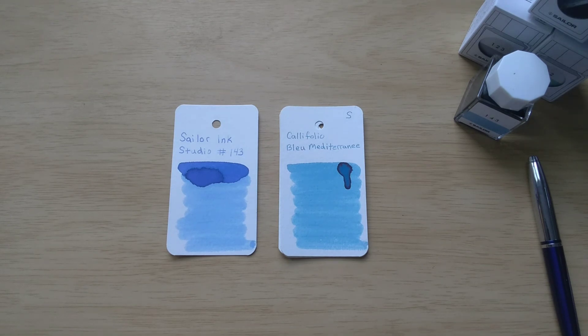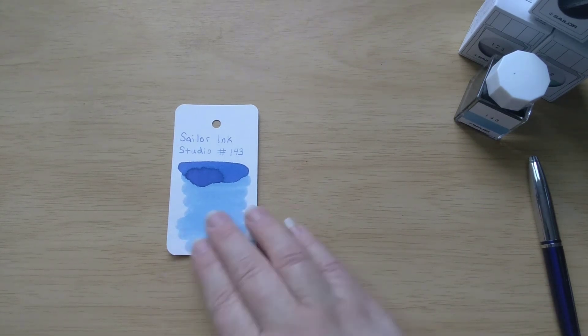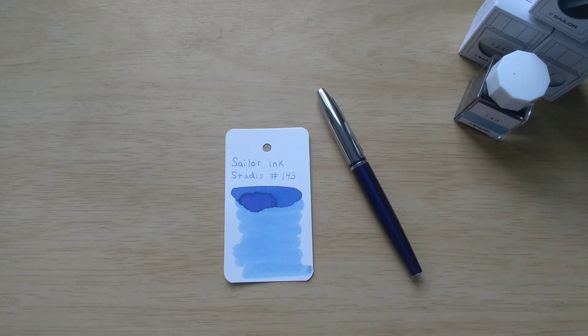All right, so that was our ink for today — the Sailor Ink Studio. Let me know in the comments if you have tried any of the Sailor Ink Studio inks and if you have, which one is your favorite. I hope you're enjoying your pens and inks today, and hopefully I will see you tomorrow. Take care, bye-bye.